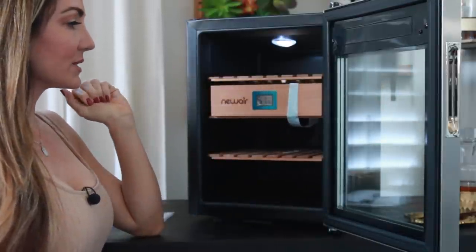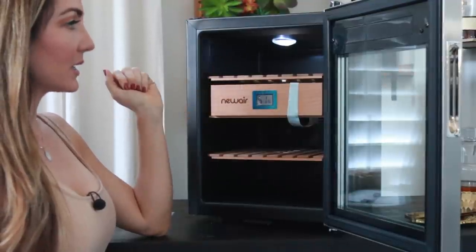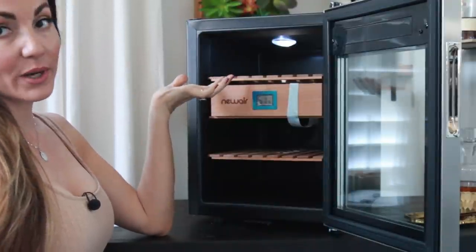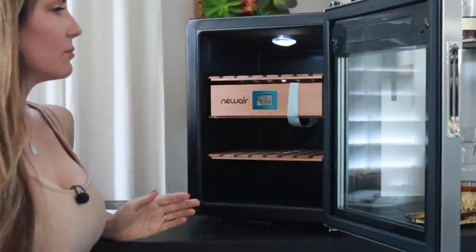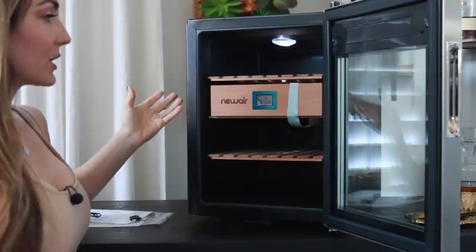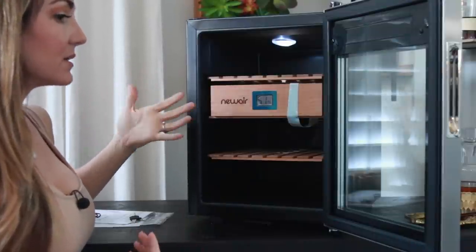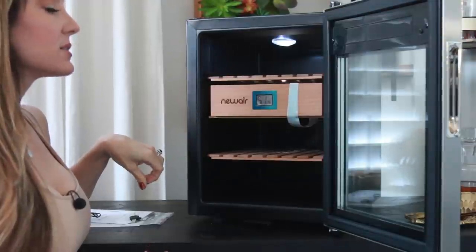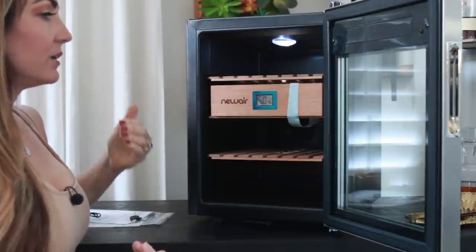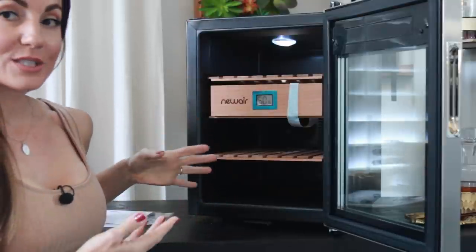I got onto their website and wasn't sure if I wanted to do the Boveda seasoning packs or the old school way of wiping it down. Since I used Boveda packs in another recent humidor review, I figured I'd try the other way. I called them because their website shows both as a possibility. I called their customer service line — they picked up right away. I asked whether they recommend the Boveda seasoning packs or the traditional method to get started.